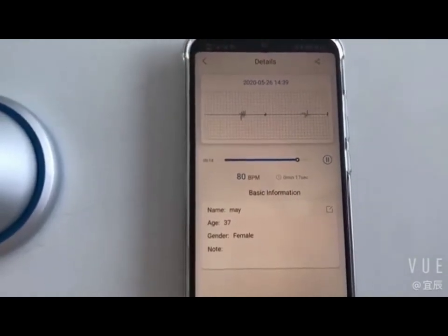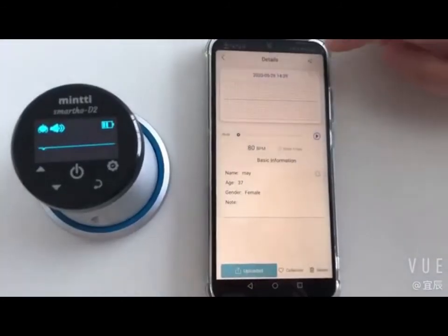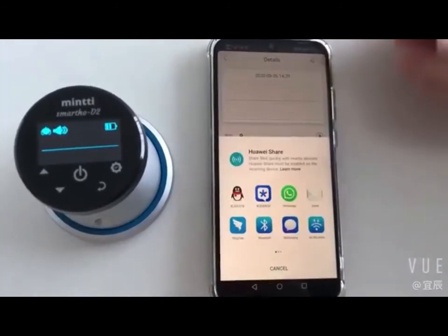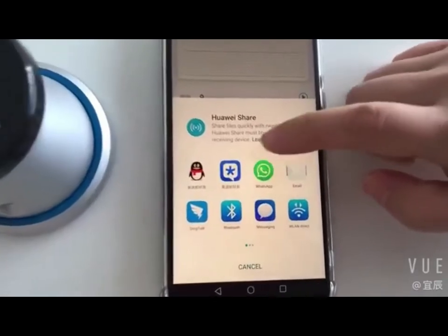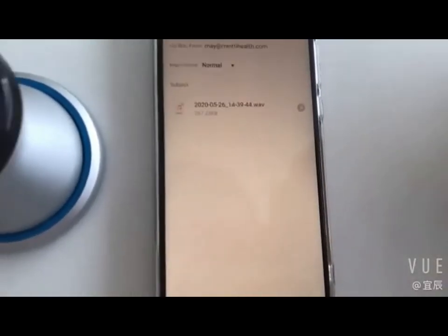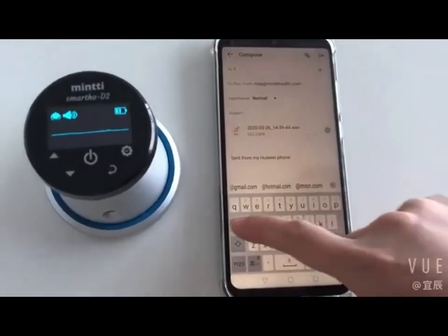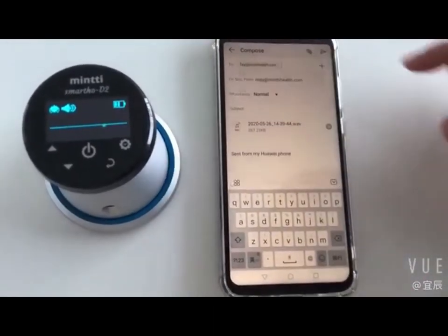Every time, the data collected will be saved on the mobile phone in real time. By clicking the record button on the app, you can view the historic data based on the date. You can also share the data directly by clicking the icon on the upper right corner of the app.